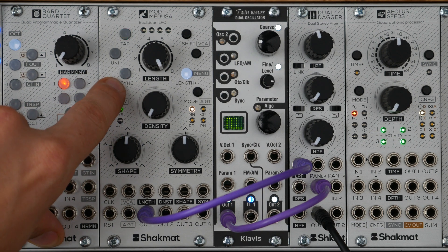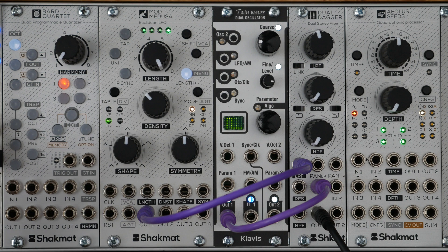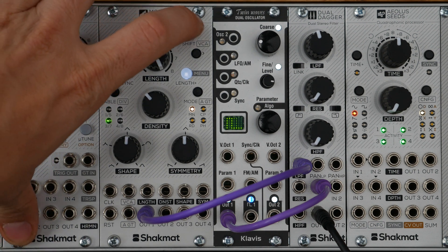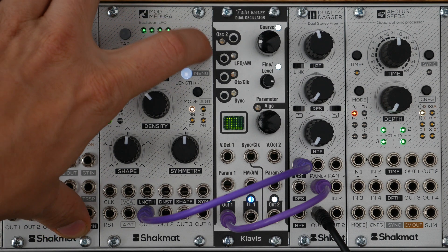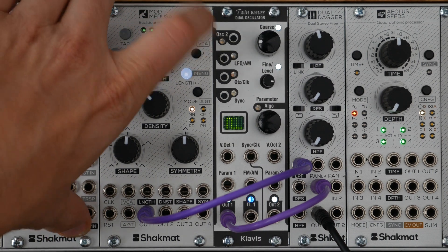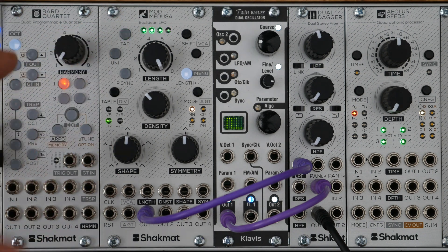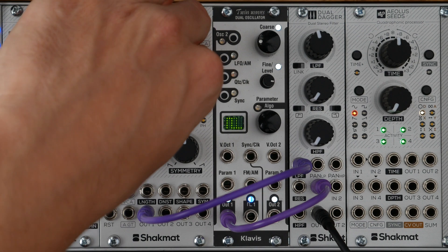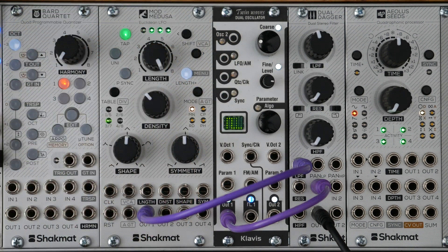For an example, let's go back to the Revised Euclidean. As we said earlier, you can shift the sequence, which makes more sense when another sequence or a drum pattern is running along. You can reset the shift by pressing those two buttons for two seconds — the white LEDs blink to confirm the shift reset.